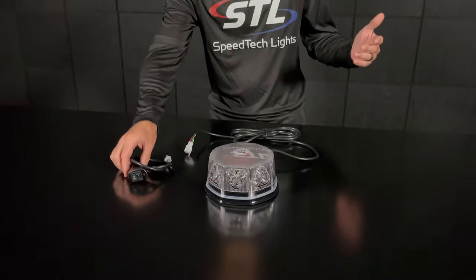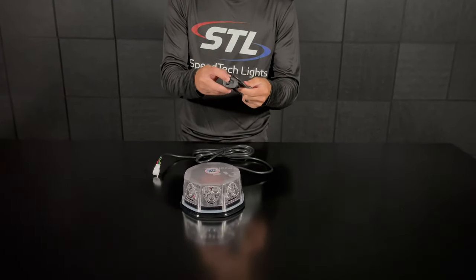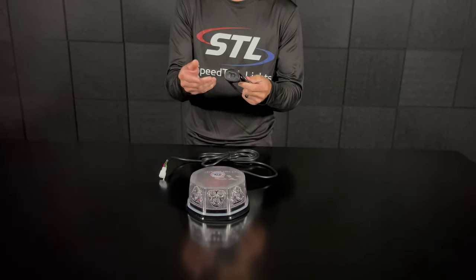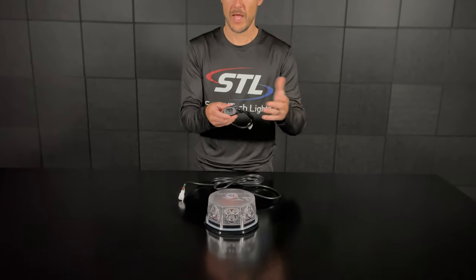When you're using our optional sig plug you'll have two power modes. If you flip your power switch up you'll be in power mode one, and if you flip it down you'll be in power mode two. This gives you the ability to have two flash pattern memories, and then you have your flash pattern toggle switch as well.